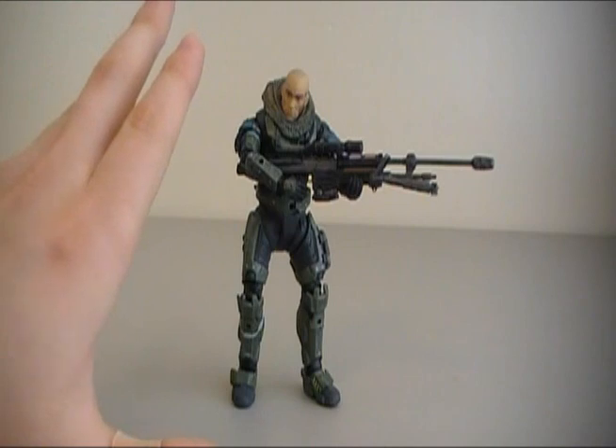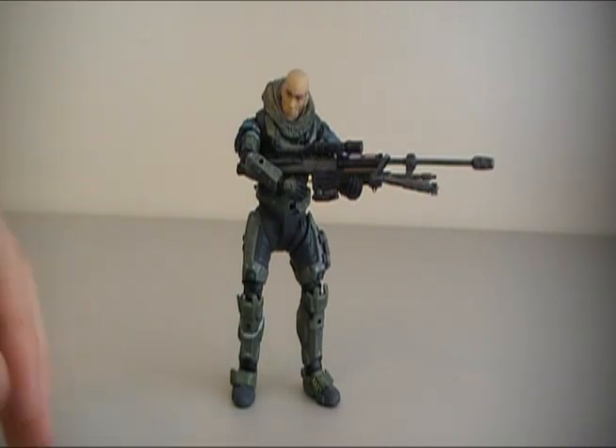Speaking of which, if you guys are interested, I'd like to say this now — if you're interested in picking up this figure and you don't have one in your area available, you guys can always go check out EntertainmentEarth.com. Links in the description will take you right to the Jun unhelmeted figure here, and then you can decide if you want to buy it from there.